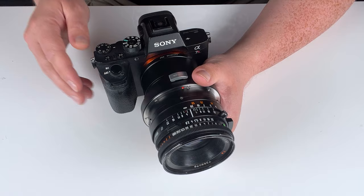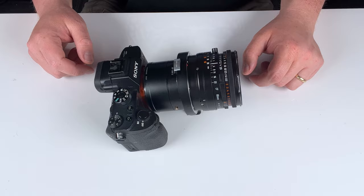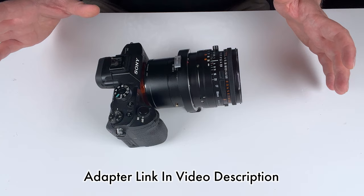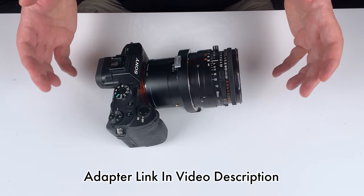That was an in-depth look at our Hasselblad V to Sony E-shift adapter. If you have any questions about this adapter, comment below — I'd love to help you out. Click the links in the description below to learn more or buy one for yourself. If you don't have this specific lens-camera combo but are interested in shift adapters, we carry a whole line for various lenses and cameras — click the link in the description to learn more. Also click here to subscribe to our YouTube channel for more videos like this. I'm Sean with Fotodiox.com — thanks for watching.